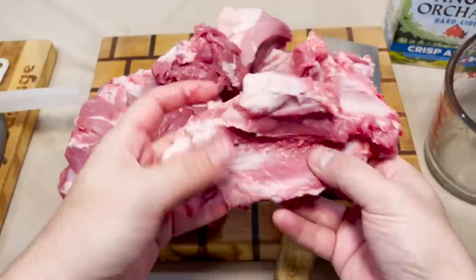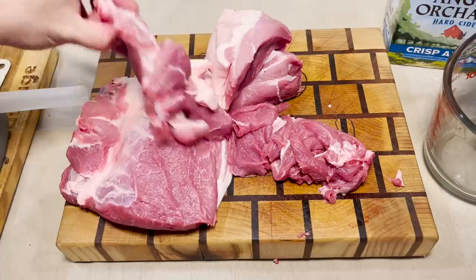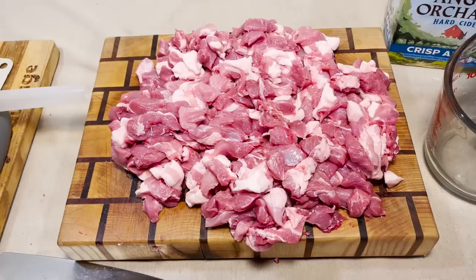All right, we got that bone out of there. That's bony, all right. That wasn't so bad — that took about five minutes. We're not gonna use all this. This is enough for quite a bit of sausaging in our future. That's a big pile of chopped up meat.